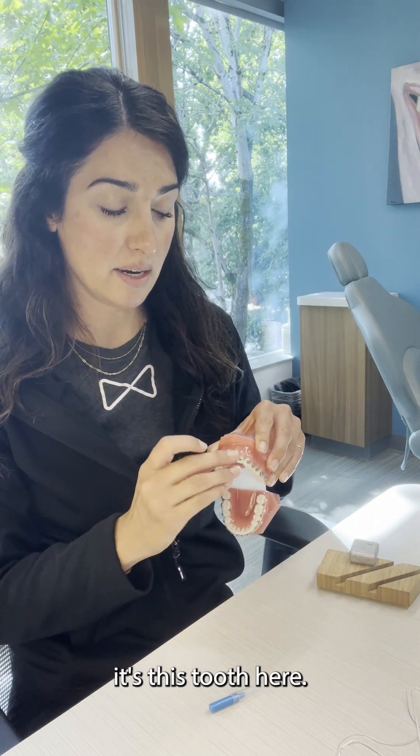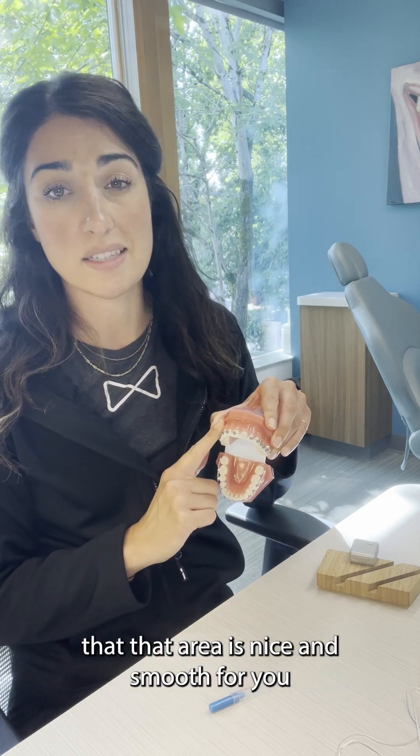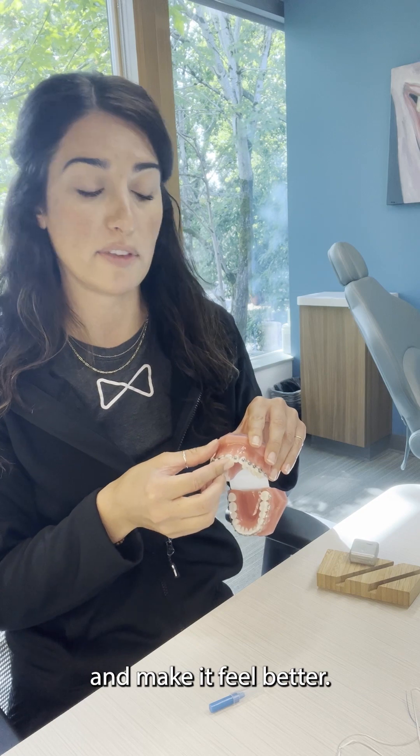Then mold it over the area that's bothering you — let's just pretend it's this tooth here. You grab it, mold it over the area, and that will temporarily make sure that the area is nice and smooth so that you can get some relief on your cheek. In the meantime, try to do some warm saltwater rinses to help heal up that area and make it feel better.